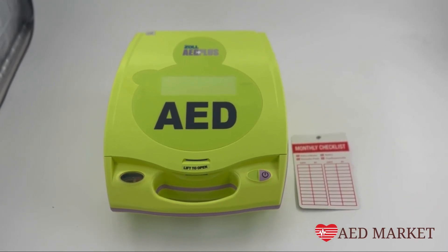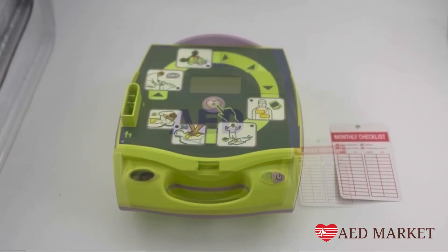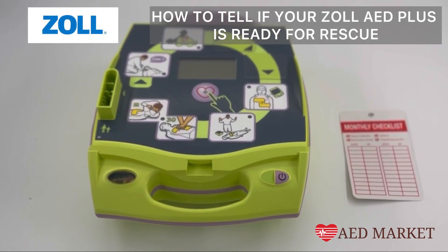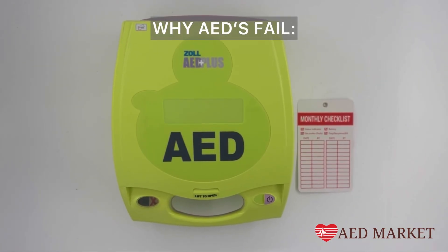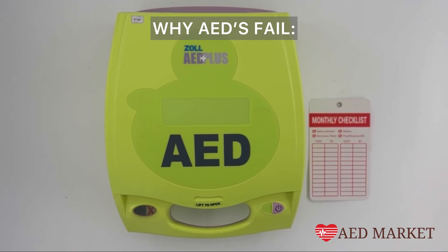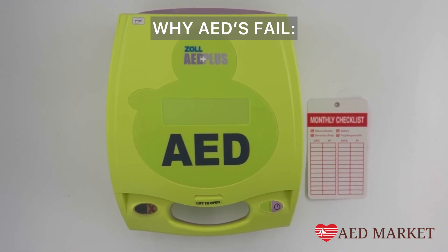This video is presented to you by AEDMarket.com. Today we'll go over how to ensure that your Zoll AED Plus is ready for rescue. It's important to remember that an AED not functioning properly is as detrimental as not having one at all. Regular maintenance is key to avoid failure.